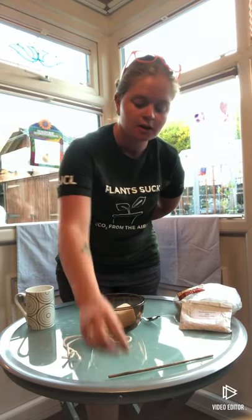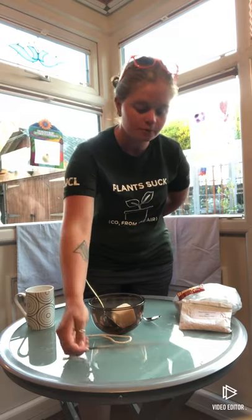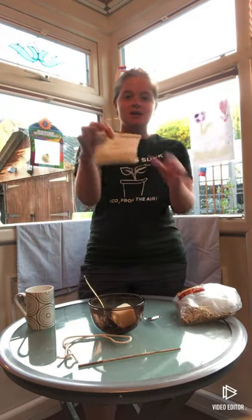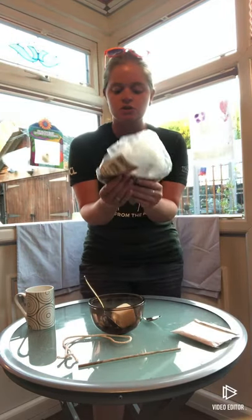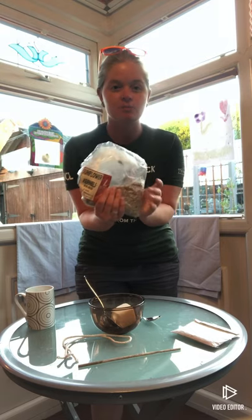You'll also need some string, a stick or an old spoon that you're not going to need anymore. If you've got the craft packs, you're going to want the rest of your bird seed that we didn't use earlier in the week. I've also got some sunflower hearts here that I'm going to add in as well.